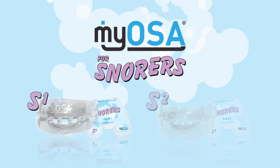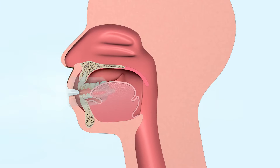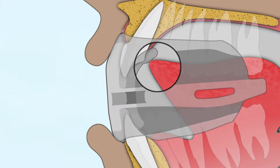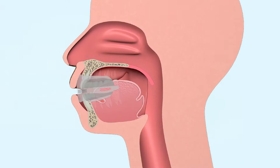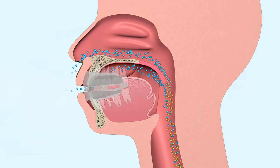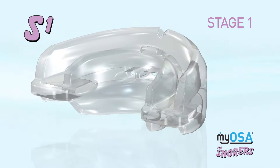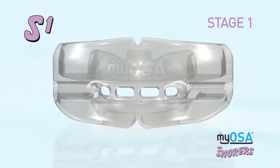The Myosa for Snorers range includes two appliances specifically designed for snorers who breathe through their mouth while sleeping. The appliances alleviate snoring by slightly advancing the sleeper's lower jaw, correcting tongue position, and opening the bite, which has the effect of opening the airway. The Myosa for Snorers S1 is made from flexible material so it is gentle on the jaw joints and suitable for people with TMJ disorder.